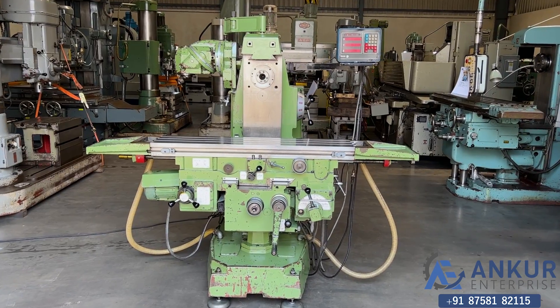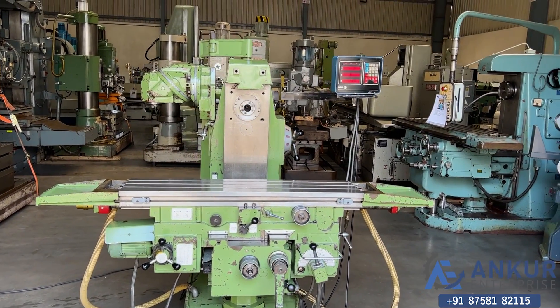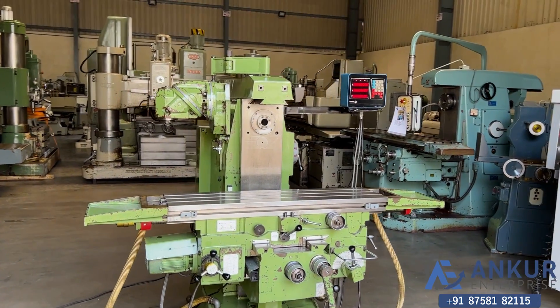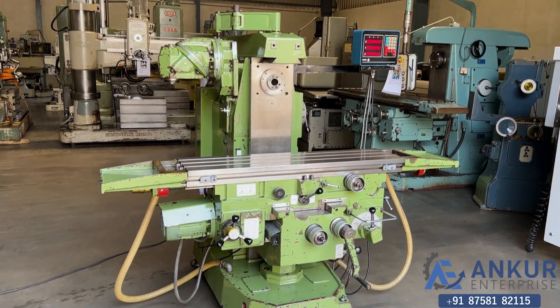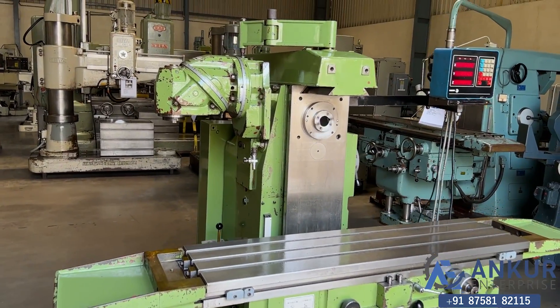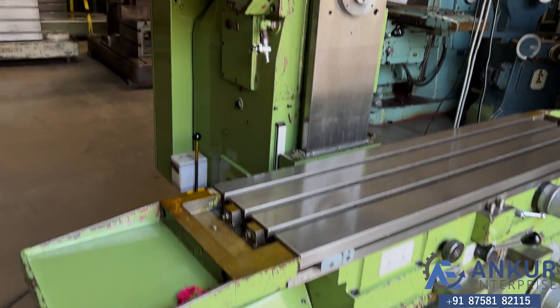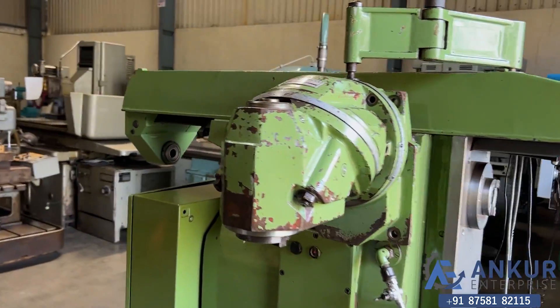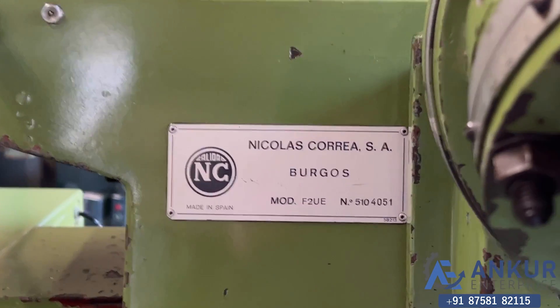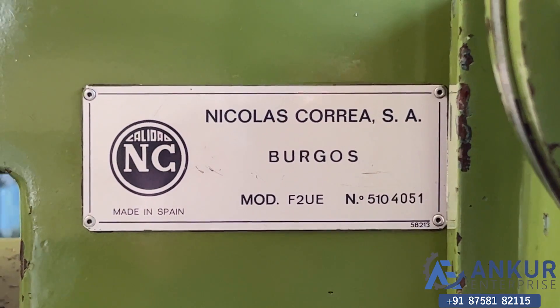Universal milling machine in excellent working condition. You can see the condition of the machine. The make of the machine is Korea Spain and the model of the machine is F2UE.